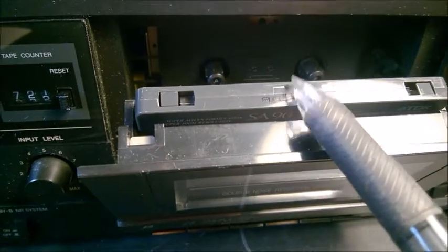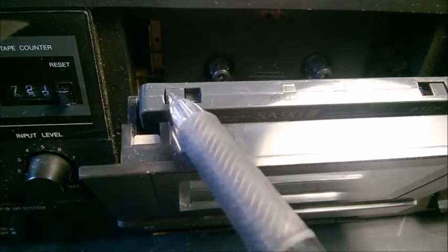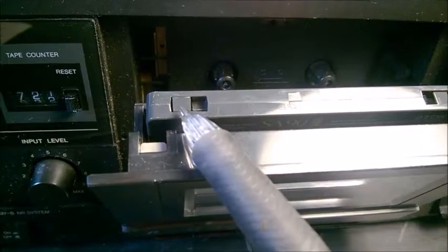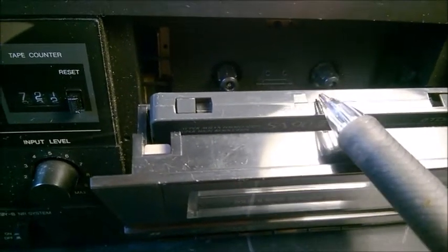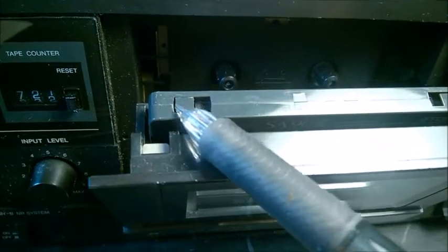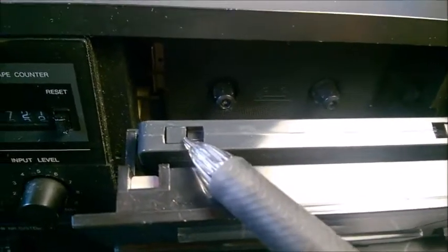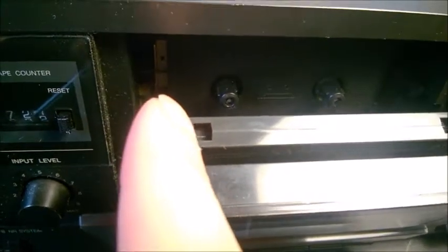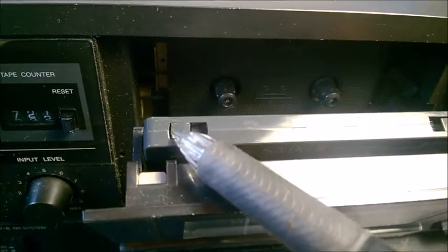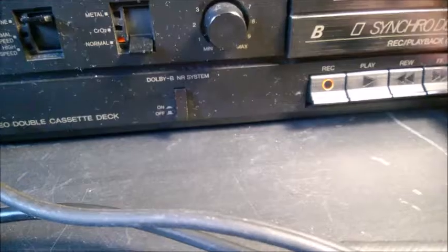If this plastic is broken, either it's a genuine cassette with original songs from the store — they came with the tab broken — or someone recorded on that cassette and then broke the tab to prevent accidental re-recording and erasing. You can actually push with your finger and break this little tab so no one can record on that cassette by mistake. But you can replace the tab with a small piece of paper — just fill the hole — and then you can keep recording on the cassette.